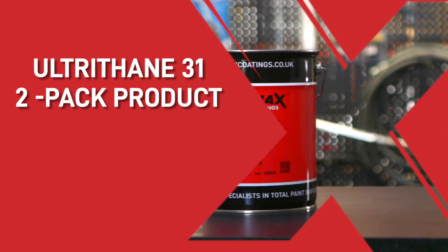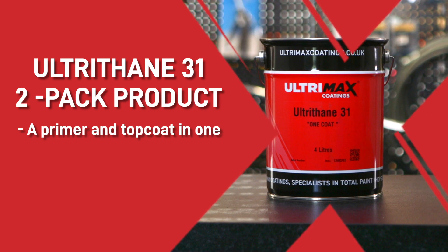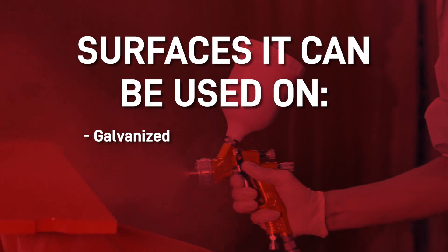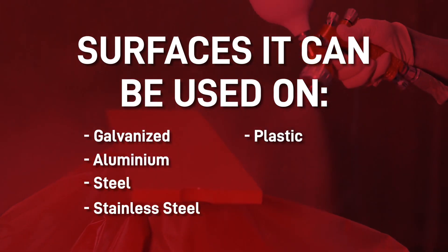Our Ultrathane 31 two-pack product is one of our best sellers. It's a primer and top coat in one with anti-corrosive properties that make it suitable for a C5M environment. Ultrathane 31 will adhere to most surfaces including galvanised, aluminium, steel, stainless steel, plastic and timber.